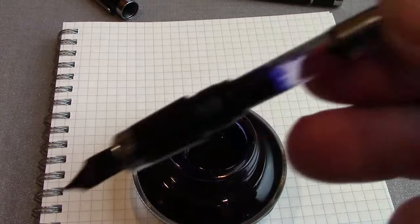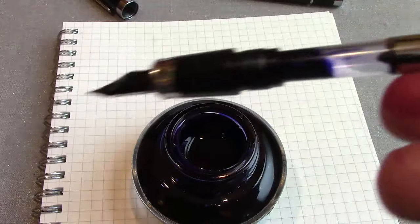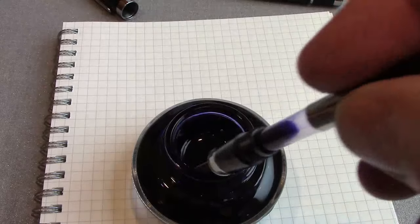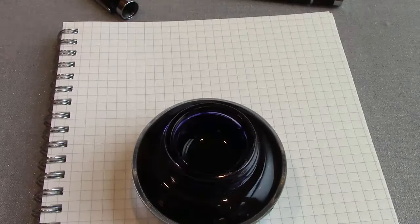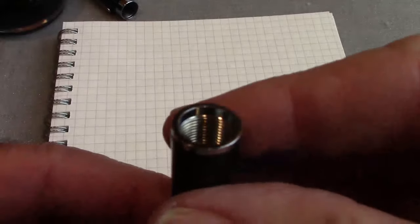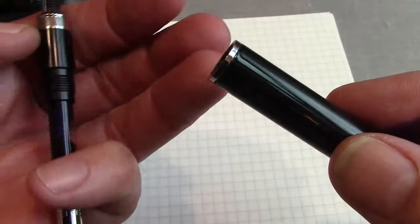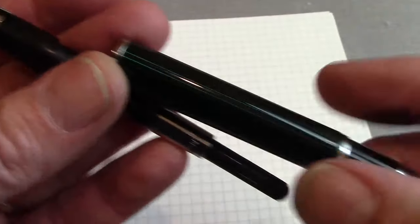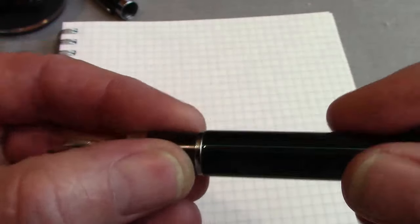As you can see it's not a completely full fill, but I think that's because of the way this insert works — I've taken it out of some of my Sailors and find it still fills well. What I wanted to show is that it is metal inside, so you have plastic against metal, but everything is machined well and everything fits together well. It has a quality feel to it.